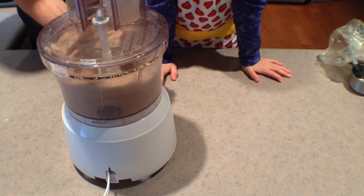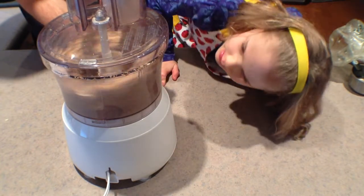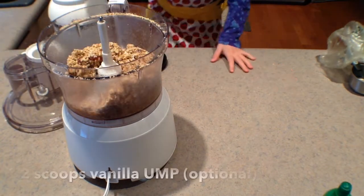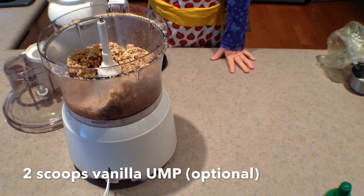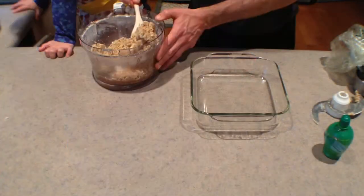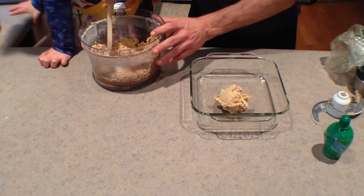Once we have that, we're going to process until we get a nice soft dough. Then, once this is processed, we're going to add in two scoops of vanilla Beverly International UMP protein powder, and mix all that up until we have, again, a nice soft dough.